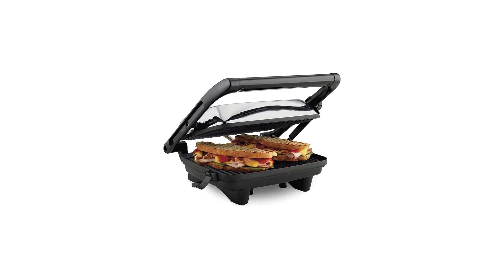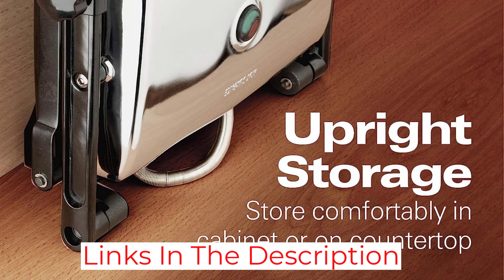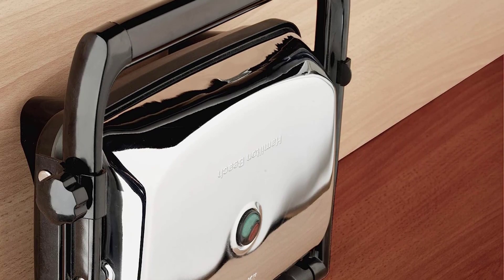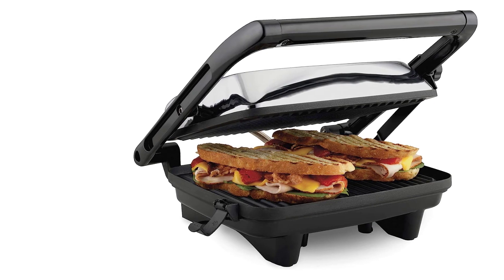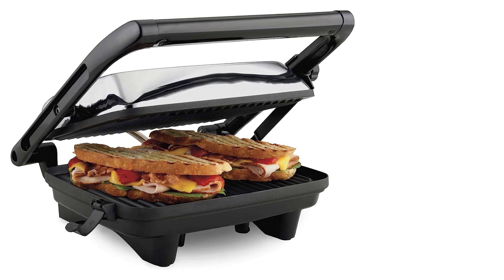Every time it's been used to make a sandwich, the bread has turned out evenly toasted and golden brown. The cheese melts perfectly, regardless of how stuffed the sandwich was or what type was used. The plates wipe down easily with a damp cloth or paper towel, even when bits of frico appear stuck onto the grill surface. Its relatively small size also makes it less of an imposition to store than some other models.